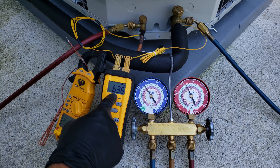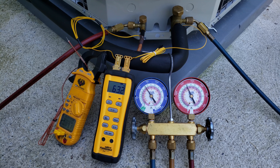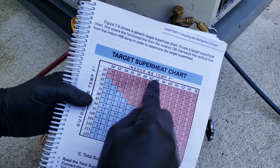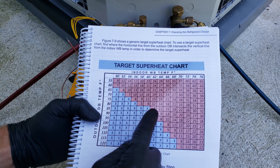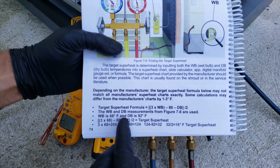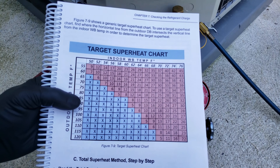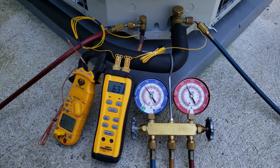Back at the outdoor unit, the line temperature has fallen to about 63 degrees and saturated temperature is about 44 degrees, giving us about 19 degrees of superheat. Our target superheat — with a wet bulb of 63 inside and outdoor temperature close to 90 — is about 5 to 9 degrees, so roughly 7 degrees as our target. At 19 degrees actual superheat, we're still undercharged. However, we're no longer in danger of the evaporator coil freezing. The indoor delta T is still a little low, so we'll move on to the next scenario.